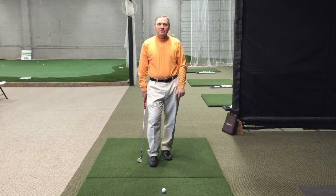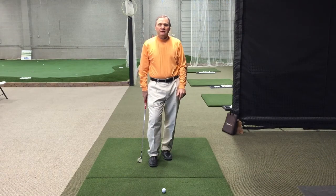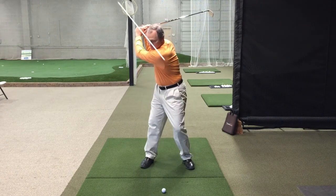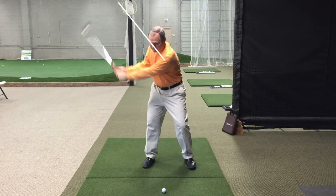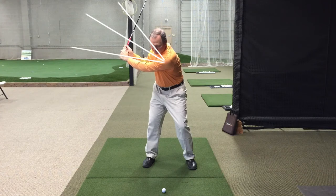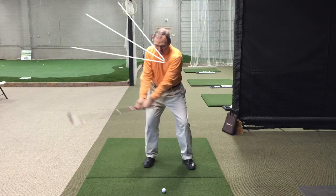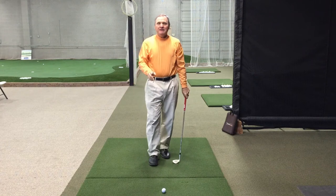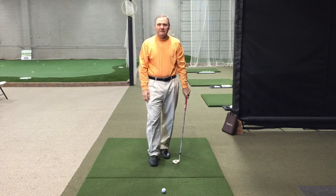I'm going to show you how to get four different yardages with four different swings using the same club. We're going to have our full swing, our three-quarter swing, our half swing, and our quarter swing. If we implement each one of those, the ball will travel a different distance.